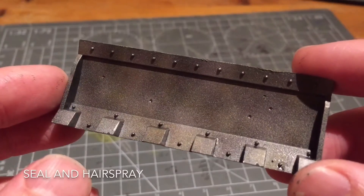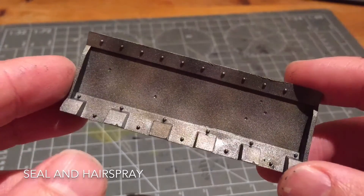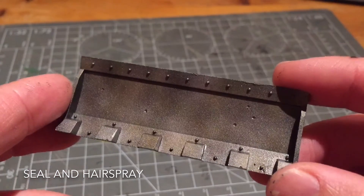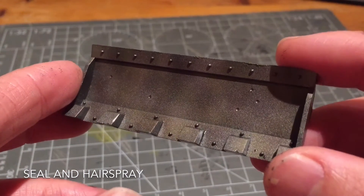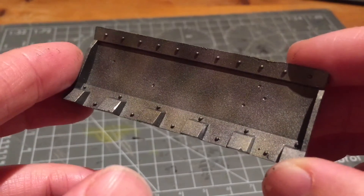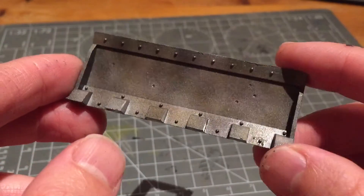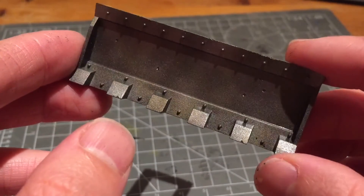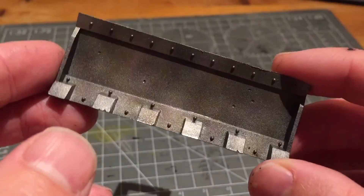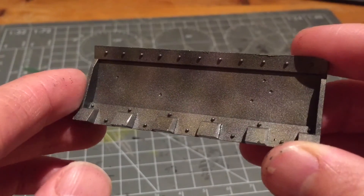I put my Purity Seal down — which was Lahmian Medium mixed with Ardcoat through my airbrush — to protect the surface underneath. Once completely dry I put down a couple of coats of hairspray, letting it dry between each coat. I didn't want thick pools gathering in the corners, which I noticed starting to happen, so I used my airbrush to blow-dry it a bit quicker. You can see it's got quite a shiny finish now. I just need to paint this section as if it were a regular part of my tank.